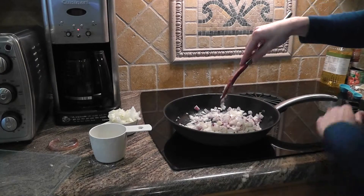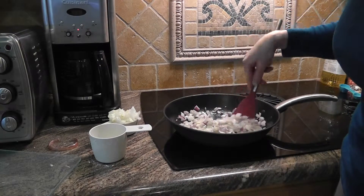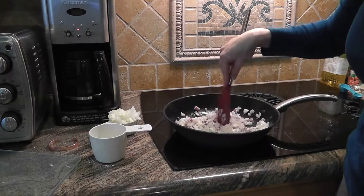So let these sauté. I'm going to add a little bit of garlic, but I think I'll add the garlic when I add the eggplant because you don't want the garlic to burn.